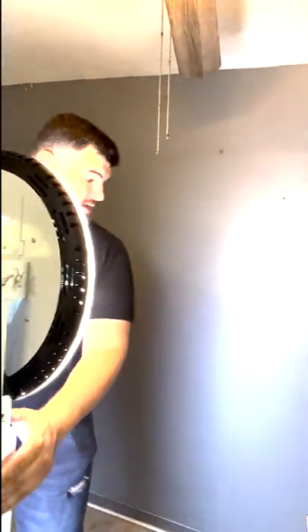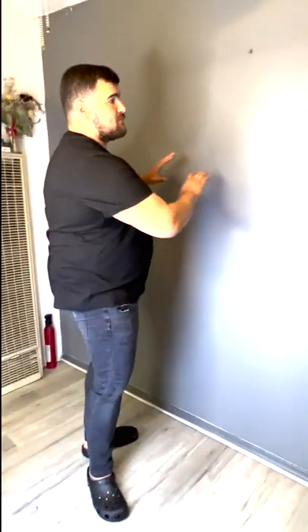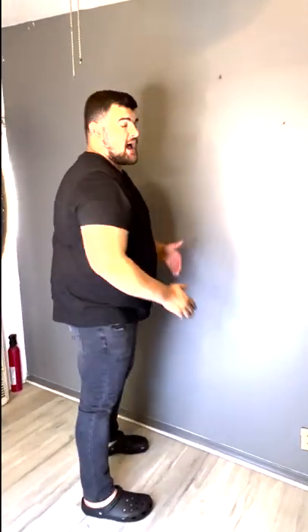A lot of people want the photo booth further back from the backdrop. Four feet is the best distance — the further the photo booth is from the backdrop, the less light will hit the backdrop in the photo. Four feet is perfect. The camera is a wide-angle camera.